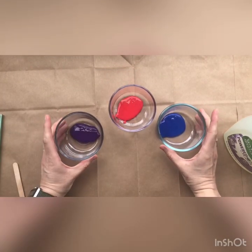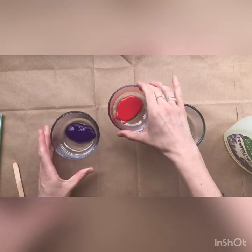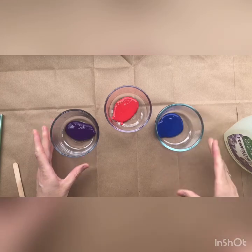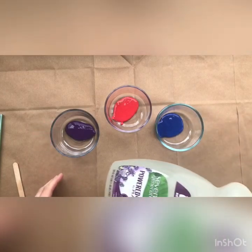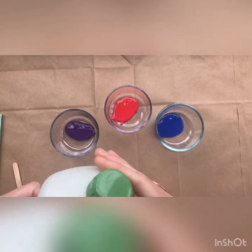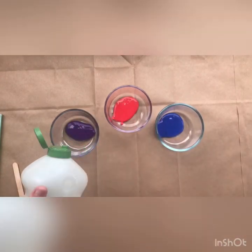In each of these bowls, I have about a tablespoon of tempera paint — purple, red, and blue. And in addition to the paint, I'm going to add some dish soap, about a half a tablespoon to each bowl.